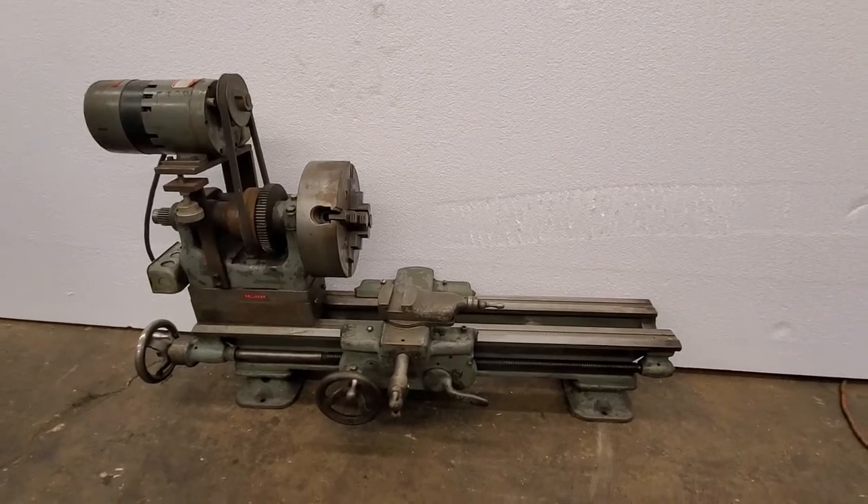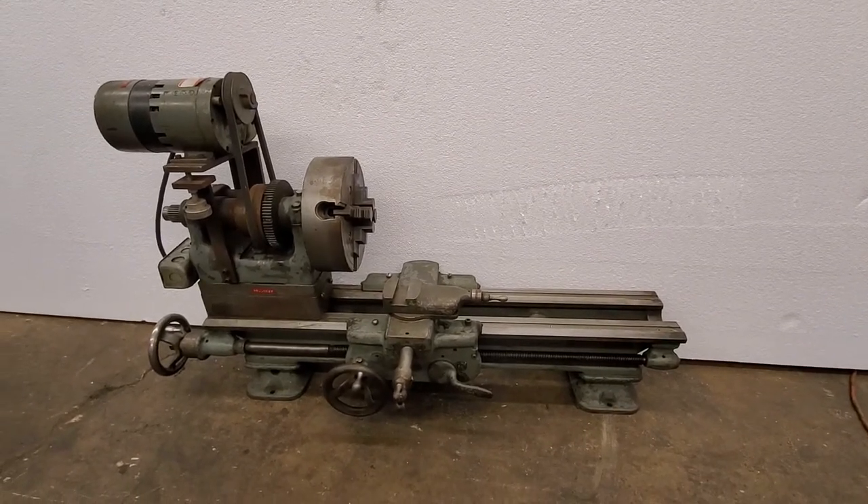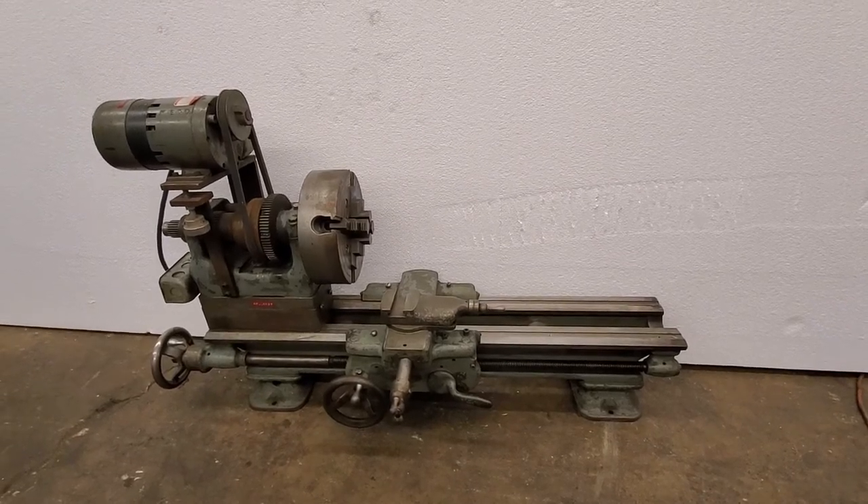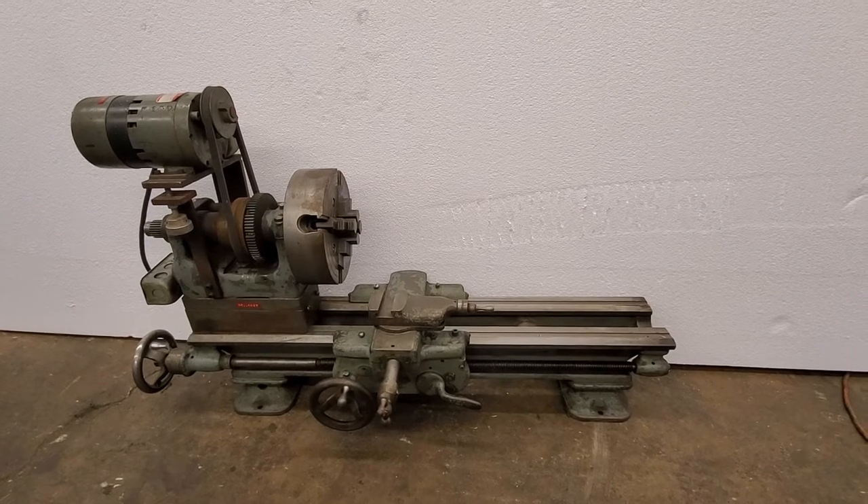Hi, this is Matt from Lost Creek Machine. This is a 9-inch South Bend with a 36-inch bed that somebody had converted to do some grinding on.